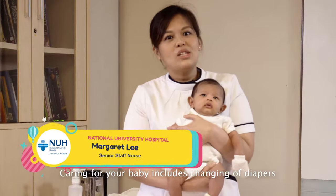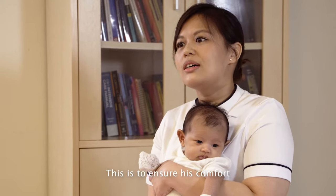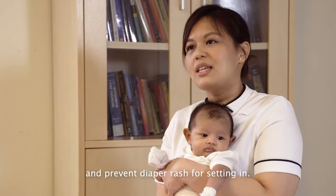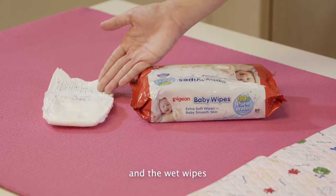Caring for your baby includes changing diapers when your baby is wet or soiled. This is to ensure his comfort and prevent diaper rash from setting in. To start off, you will need these items: the diapers and the wet wipes.